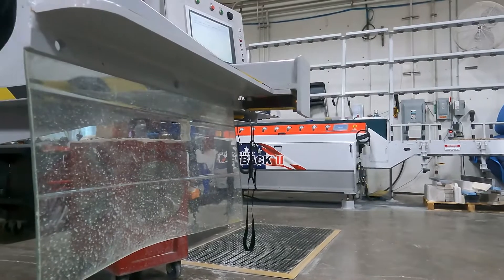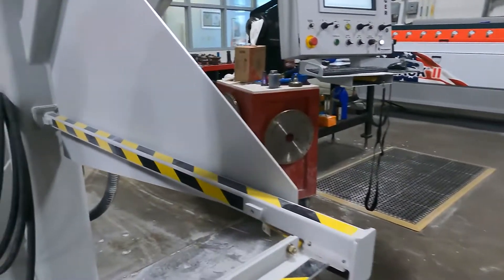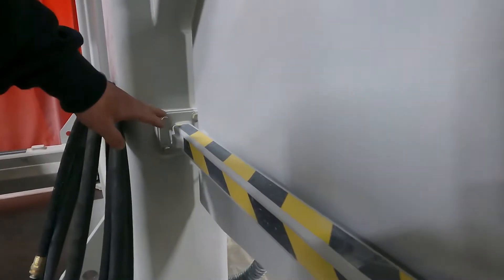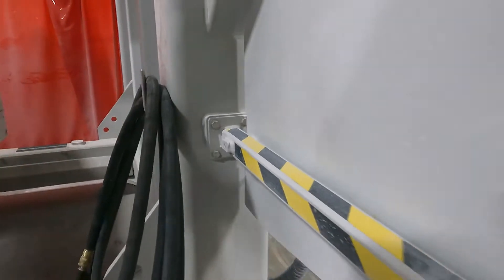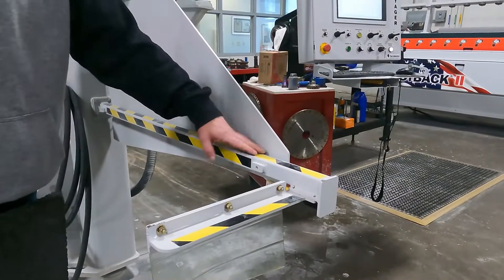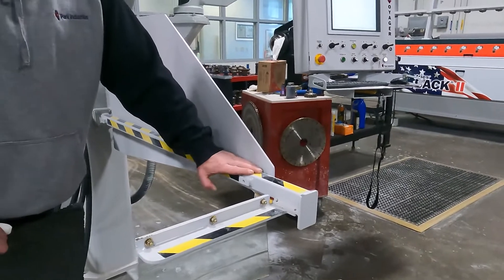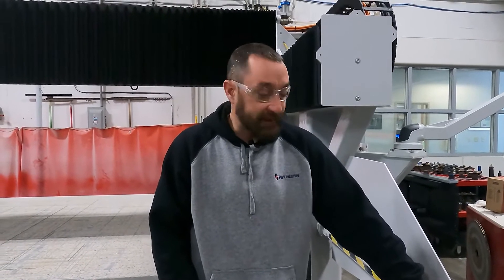Also, if you need more adjustment than what's available there, we can adjust here — we can loosen these bolts and may need to come up or down with our arm. Maybe somebody pushed on the arm a little bit, or somebody leaned a slab up against it, and that put pressure on the arm and got our photo eyes unaligned.